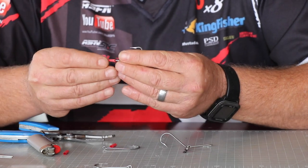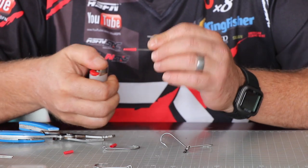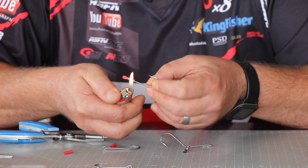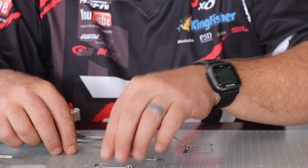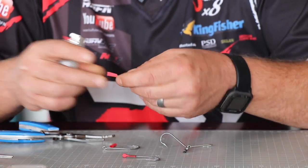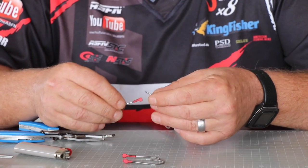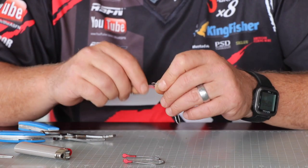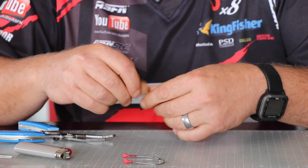Then put the shrink wrap on each hook. Hot water works best to shrink it. Then you start working the front of the hook through the back like that — right through.